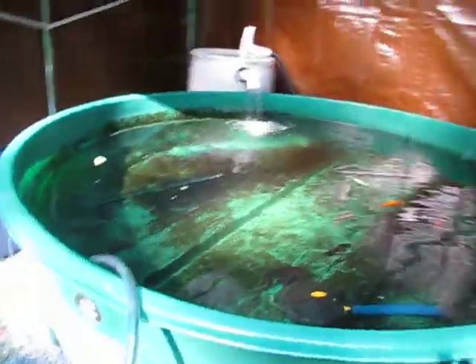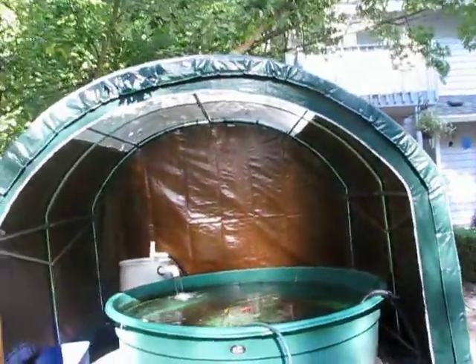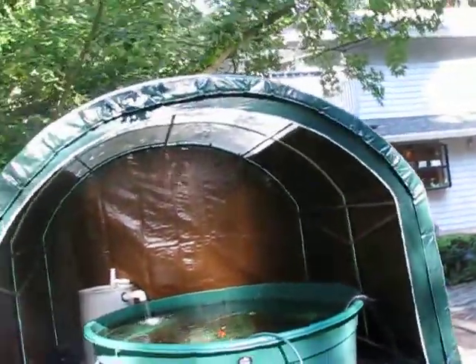I put them in a larger... greenhouse here. Well, it's greenhouse on the top, and then the sides are solid plastic.